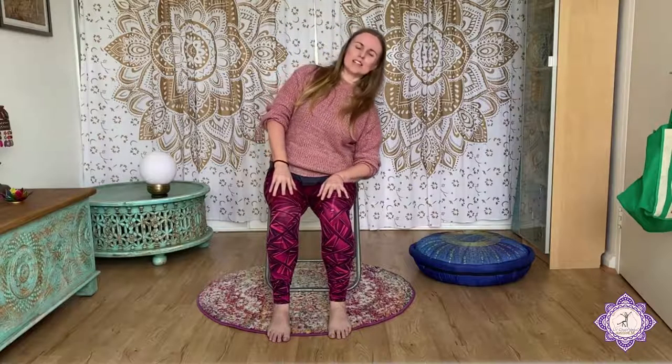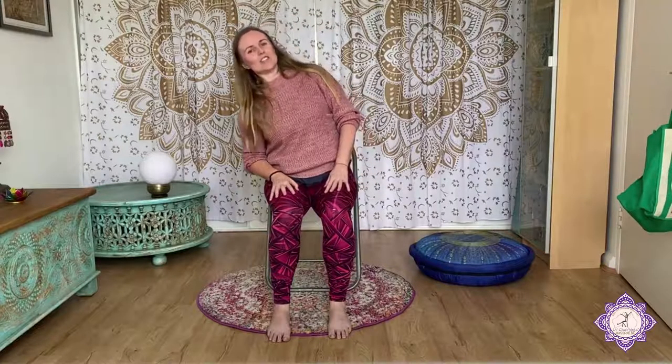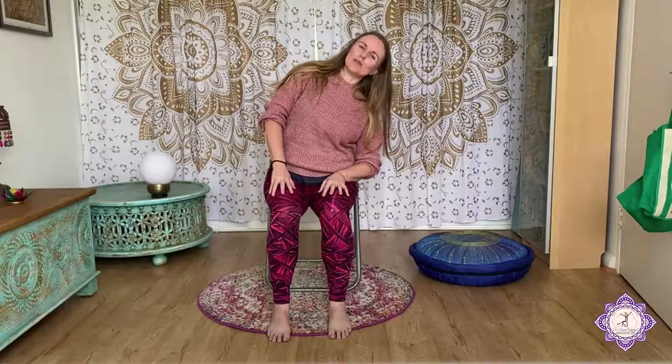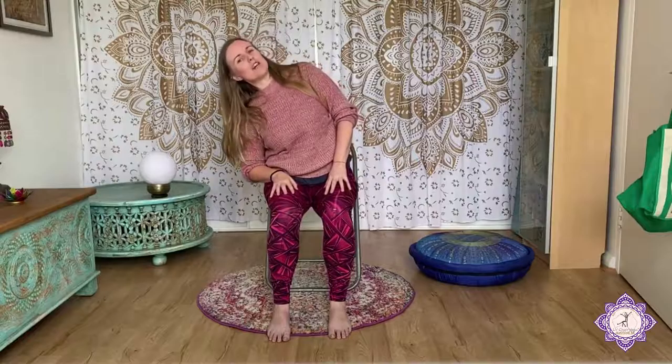Let's do a side bend now. Lift up nice and tall through the spine, and up and over as you exhale towards the right. Inhale, center. Exhale left. It's really important when we're warming up to work our spine in all of its movements. We did our flexion and extension, we did our rotation, and now we're doing lateral movement of the spine side to side. That just prepares our spine for any movement that we're going to do from now on. Come back to the center. Inhale, let the shoulders roll up and back and settle down into the back.